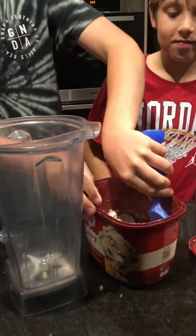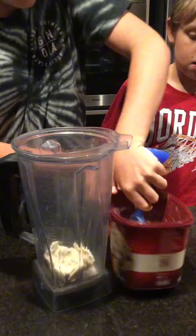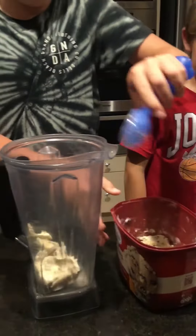Now let's add the cookies and cream ice cream. Only two scoops — one scoop, and two scoops.